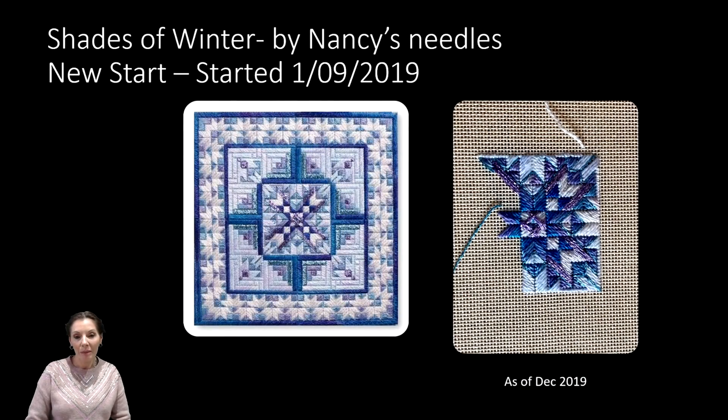Next up is Shades of Winter by Nancy's Needles, started on the 1st of September 2019. The lovely Caroline from Off the Grid Needle Arts is sort of to blame for this new start — her counted canvas work looked so lovely I couldn't help myself. I had a few issues with the metallic threads which slowed me down somewhat, but again it's counted canvas work and I'm more than happy with the progress.